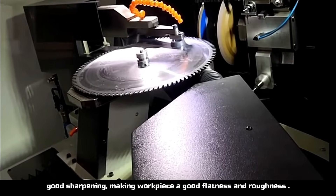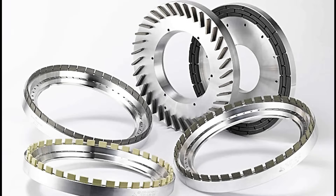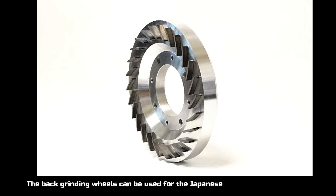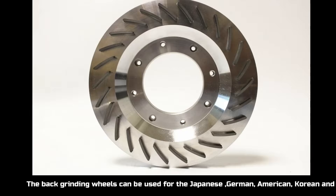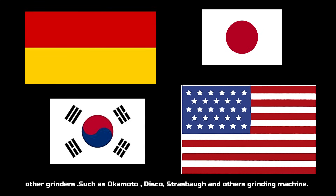Back grinding wheels are used for the thinning and fine grinding of silicon wafers. The back grinding wheels can be used for Japanese, German, American, Korean, and other countries' grinders. Thanks for watching and welcome to our website to get more information. See you next time.